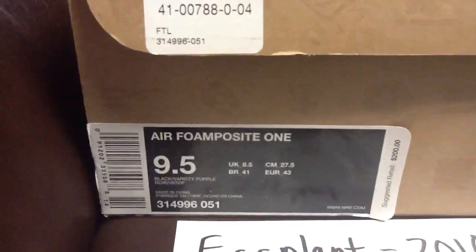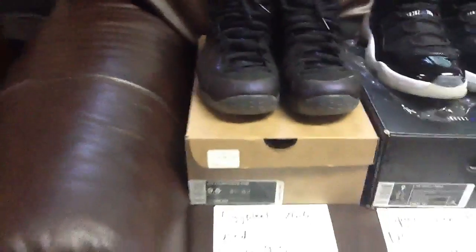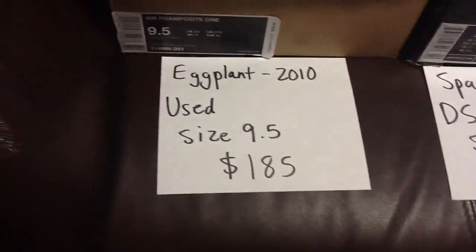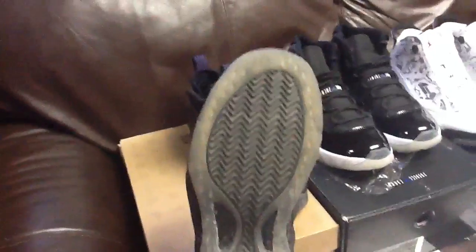First up is the 2010 Air Foamposite One black varsity purple — the eggplant foamposites. They're used, worn a handful of times. Size nine and a half, asking $185 shipped. See the bottom — it's really not that yellow.